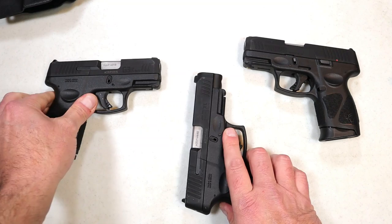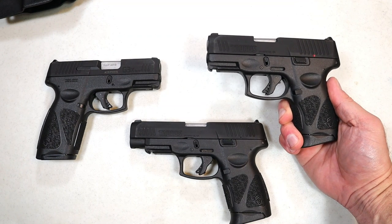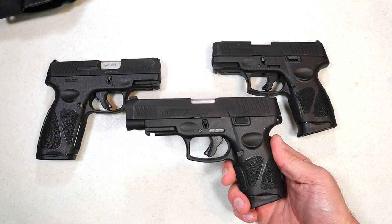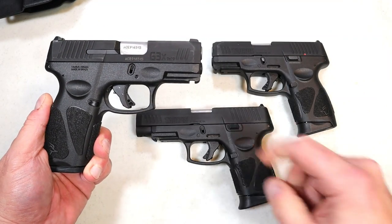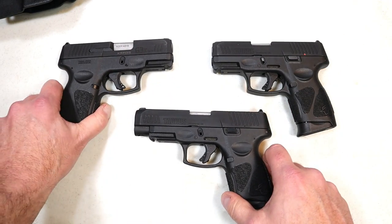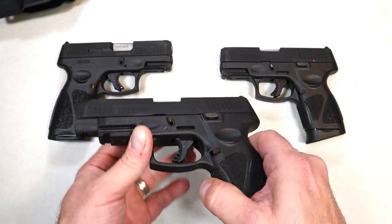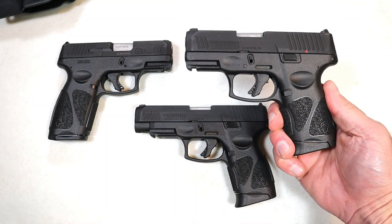One of the things people were so impressed with when the G3C was first introduced was that it included three 12-round magazines. The G3XL, for three dollars more, gets you a longer slide with the same mechanics, but comes with two magazines. The G3X also comes with two magazines. MSRP is $343 for the G3X, $343 for the G3XL, and $340 for the G3C. The differences are: the G3XL has a longer slide and accessory rail, the G3X has a longer grip, and the G3C is the flagship model.